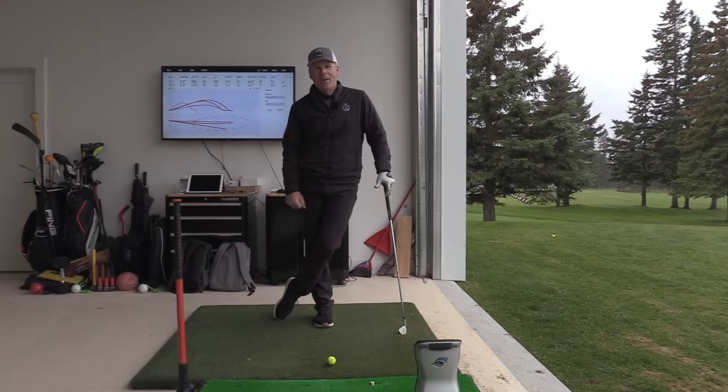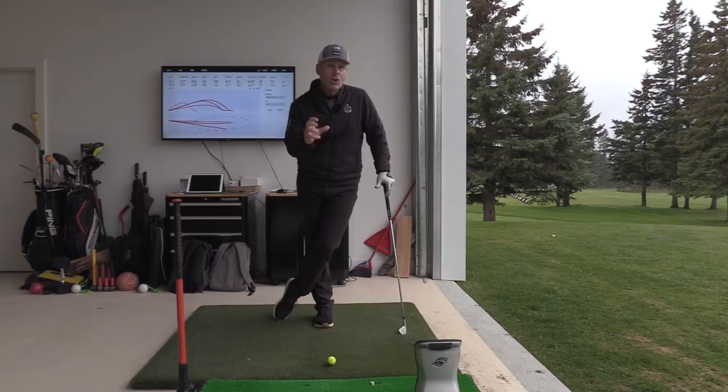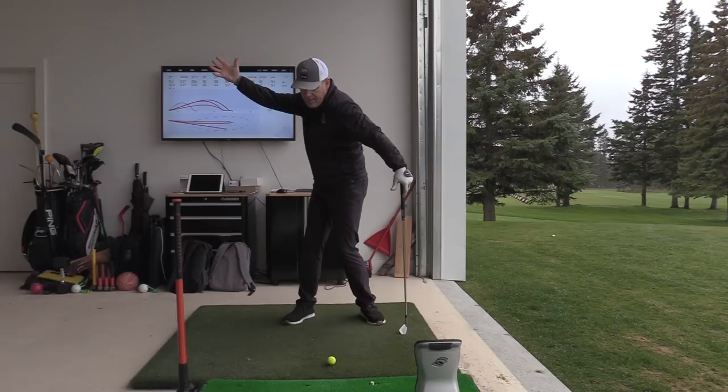Welcome back to the Cameron Champ series. While watching the last event he won — the Safeway Open — Johnny Miller was in the booth presenting the trophy and had great comments. The takeaway move that Cameron has at the beginning of his swing is very, very key, and it's something that we're fortunate wasn't taught out of him.